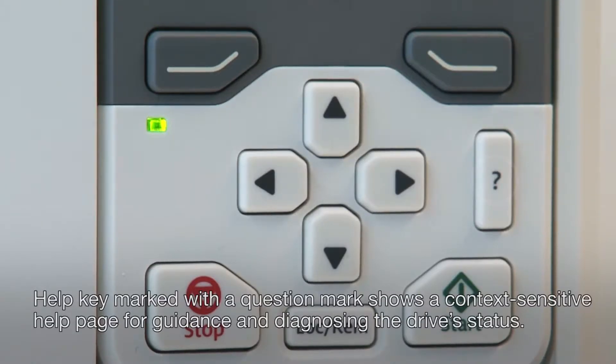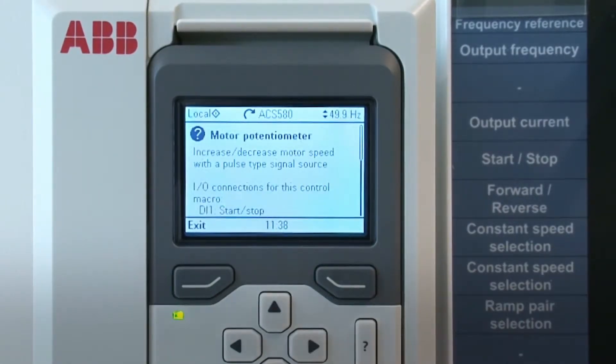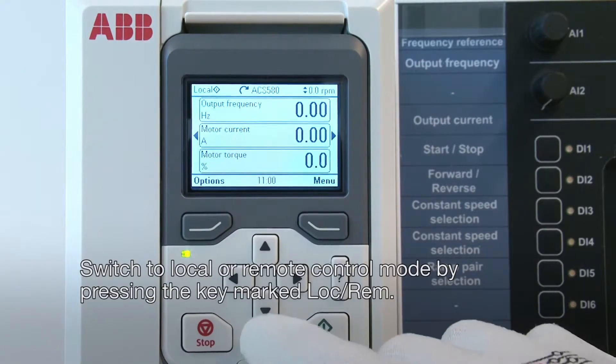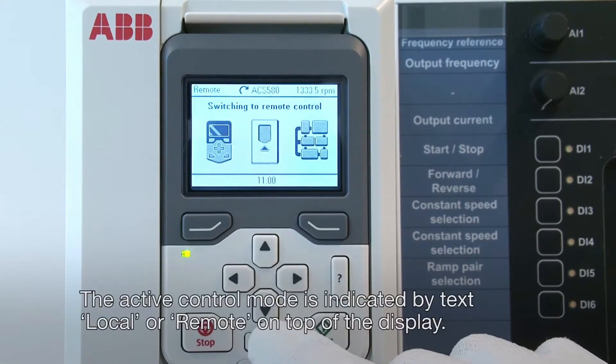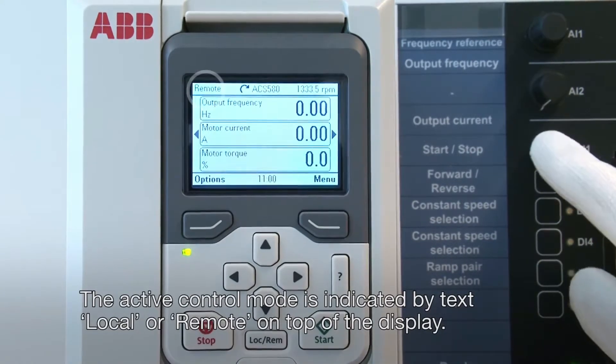The Help key, marked with a question mark, shows a context-sensitive help page for guidance and diagnosing the drive's status. Switch to local or remote control mode by pressing the key marked LOC REM. The active control mode is indicated by text LOCAL or REM on top of the display.